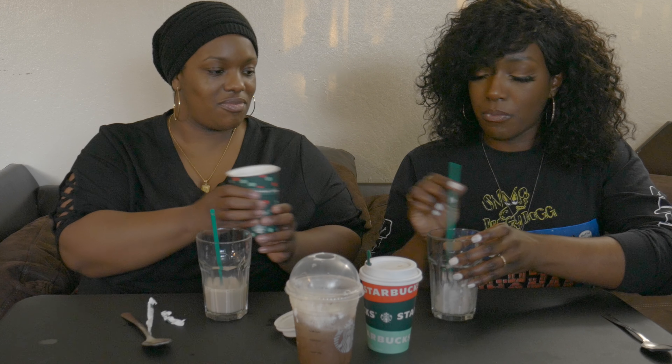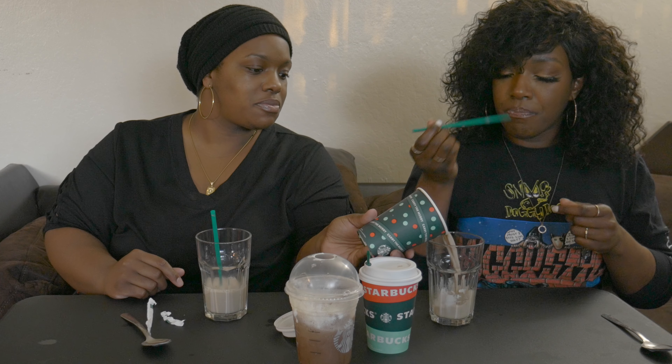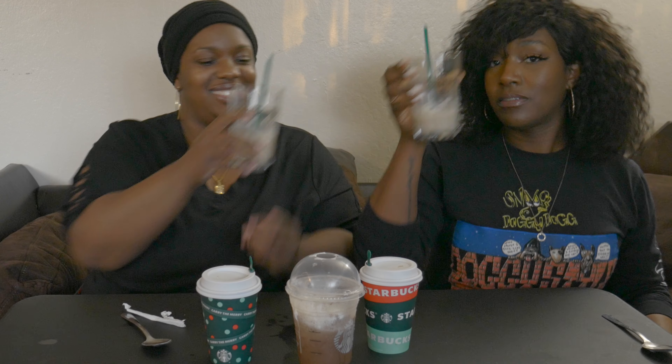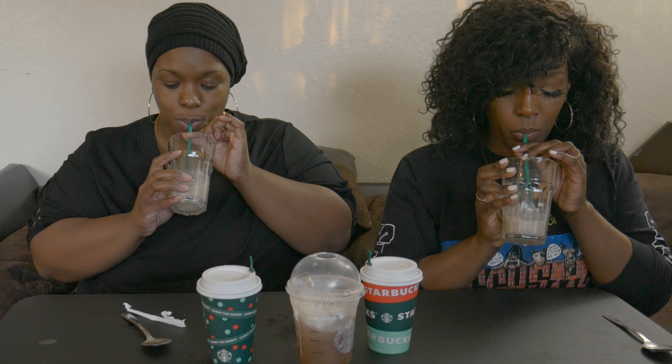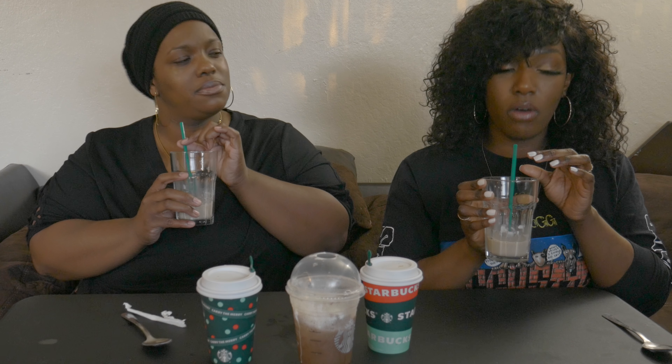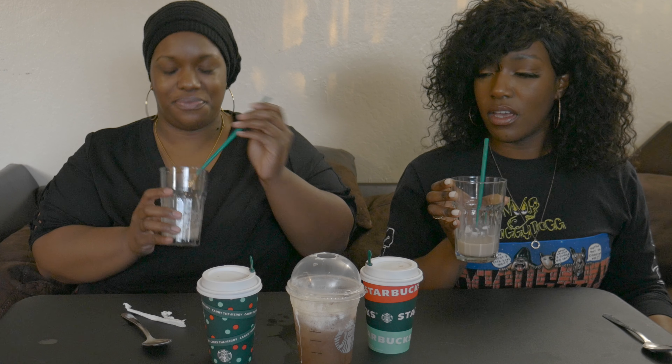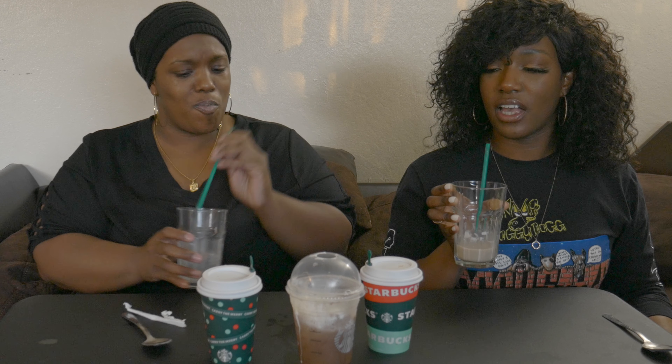It looks like chocolate milk. Let's see what this does. Cheers! Oh, this tastes like straight-up coffee with cream. I don't think this is the right one. It doesn't have any mocha taste or anything — it just tastes like coffee with a lot of cream and like an inner drop of sugar. Gotta do better, Starbucks.